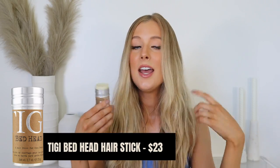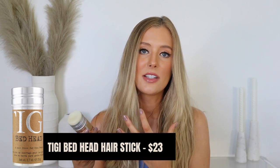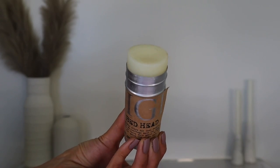The hack is to essentially use a clear stick of wax on your hair. This particular wax stick is the TIGI Bed Head hair stick — they're not the only brand that has one, but this product did go viral on TikTok, which is where I discovered it. I'm so glad I did because I feel like it just makes my life so much easier.